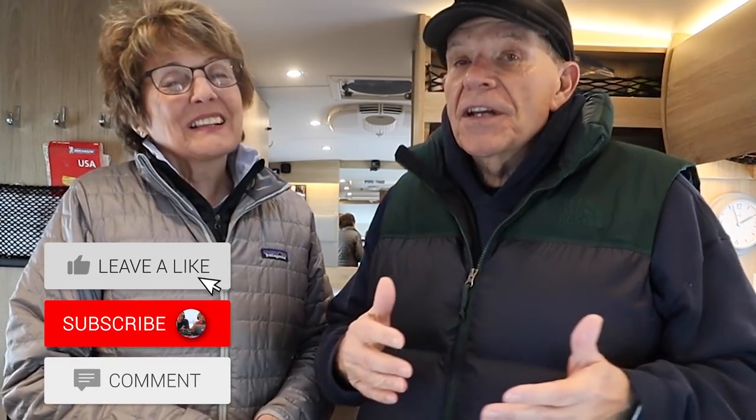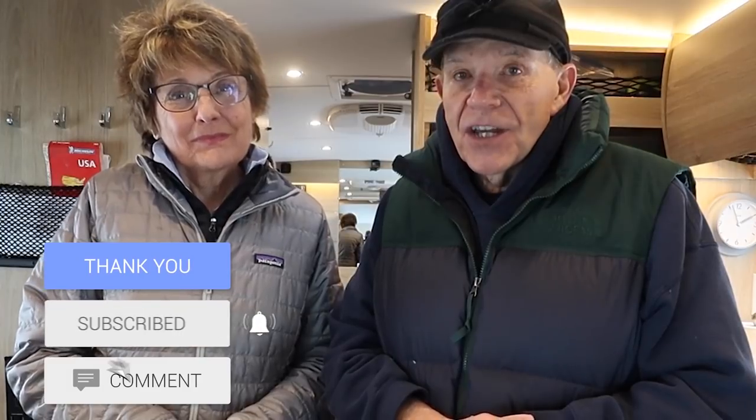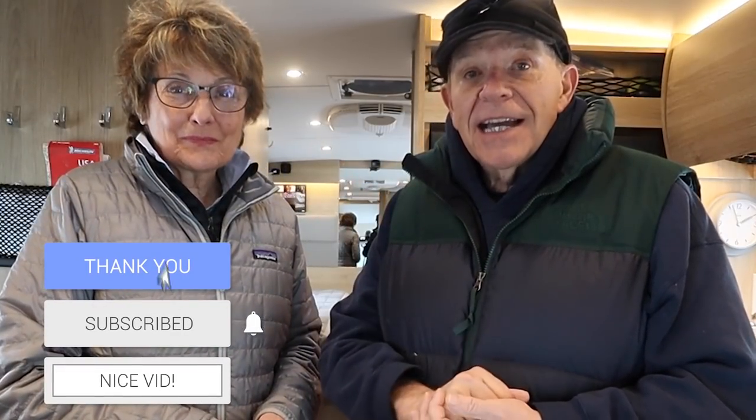The food is all packed and we are ready to take off on our great adventure on Lake Michigan. We're heading up in the snow — it's going to be fun. We're going to eat well on this winter camp-out. We'll show you the winter camp-out in the next video on the RV Lifestyle channel on YouTube. Please give us a thumbs up, subscribe to the channel, and click the bell icon to get notified when we have new videos. Happy trails!